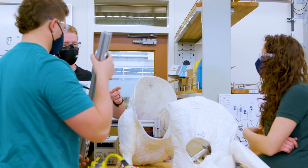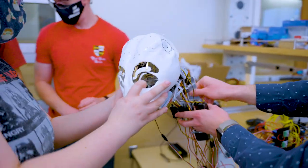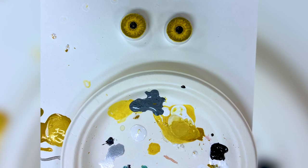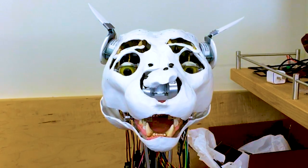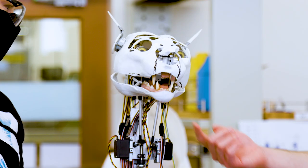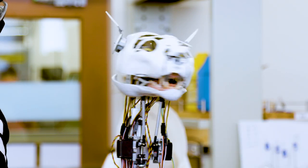The most complex part of this project was definitely making sure everything fits together. We would 3D print it out, they would practice painting on it, then give it back to us to check if it still fit. Player one controller controls the eye movements, the eyebrows, and the ears, and the other controller controls the jaw with one of the triggers and can move the neck around with the control sticks.